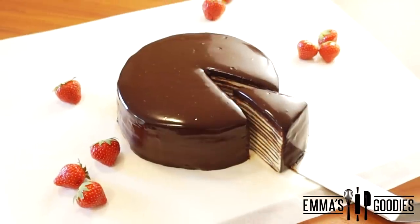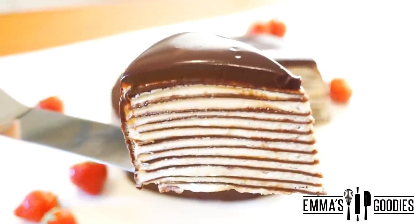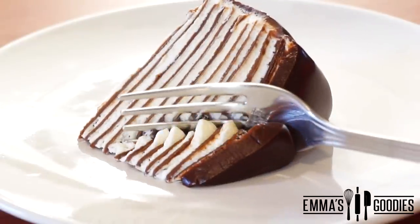You've been requesting a crepe cake, so today we're making this amazing 12 layer chocolate crepe cake. I know she seems difficult and high maintenance, but I promise you she's just as casual and easygoing as her sister, the wood layer cake.